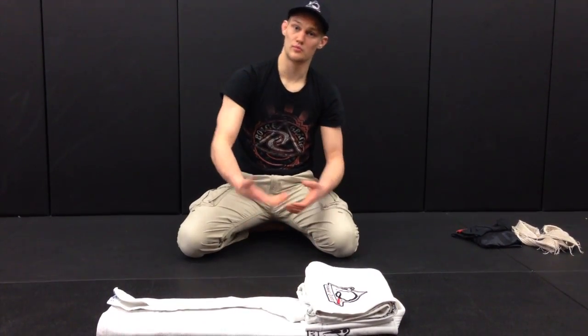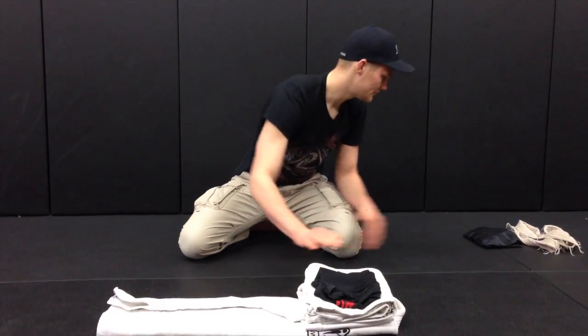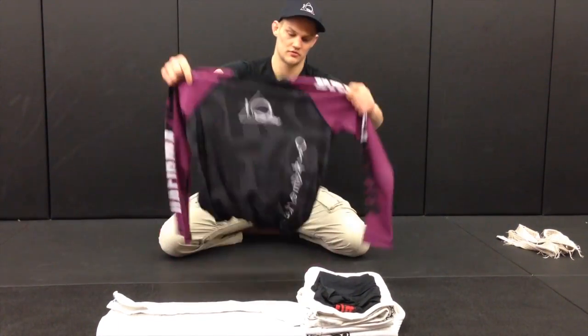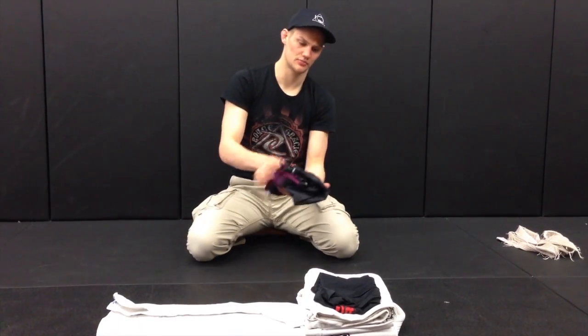Now you've got room to throw in more things as well. For example, I've got my compression shorts that I wear when I'm training — I'm going to put those on top of the pants. I've also got my custom Deferma rash guard colored by rank. I'm going to fold that up and throw that on top of the compression shorts.